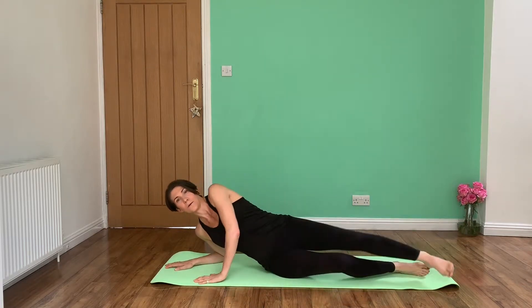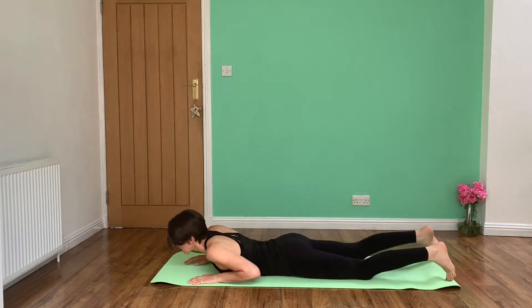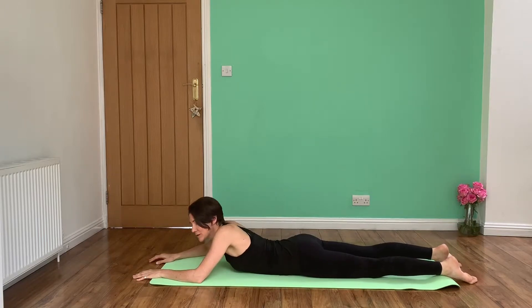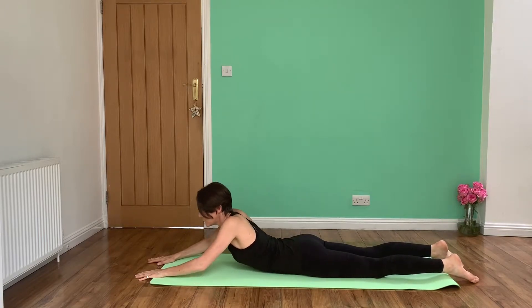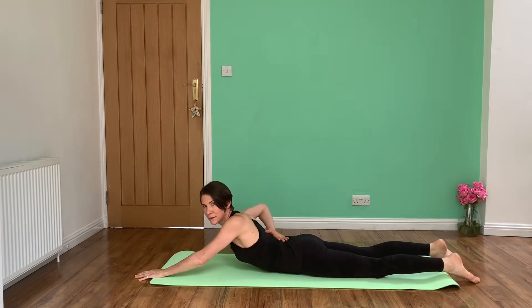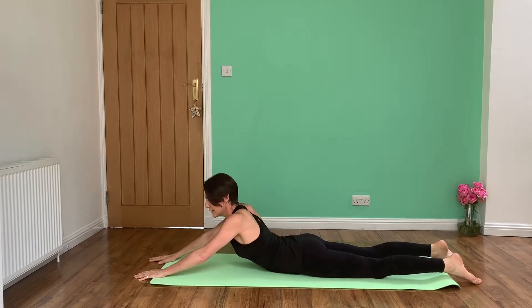So if we start, we're going to go onto our front. Initially you can start off with your hands out in front of you. You're just going to push up with your arms, and you can see what's happened to my lower lumbar spine — it's starting to arch there. Make sure your arms are nice and relaxed and your shoulders are not up by your ears; they should be back and down, well engaged. You should be relaxing your legs, and the stretch should be felt in your lower back, maybe slightly higher as well.